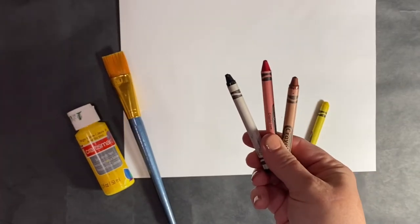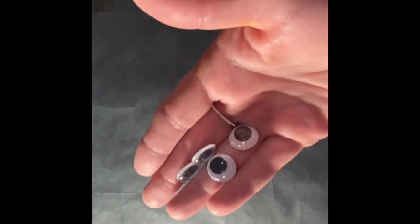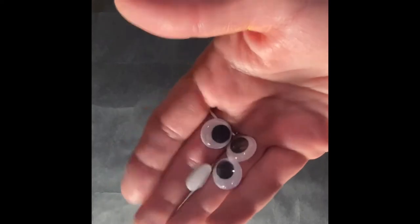You'll also need a black, red, and brown crayon. And if you've got them, googly eyes — they're a great addition to any handprint chicken.